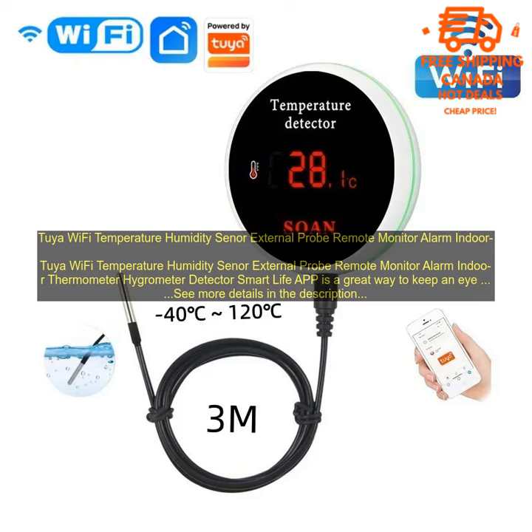The sensor is small and unobtrusive, and it can be placed anywhere in your home. You can then use the Smart Life App to monitor the temperature and humidity levels in real time. If the levels get too high or too low, you can be alerted so that you can take action to correct the situation.